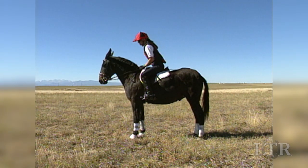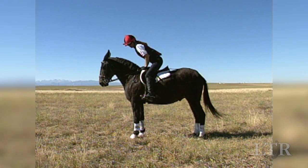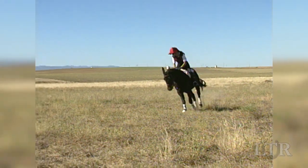The two-point position is used to relieve stress on your animal's back and allow him to gallop freely between jumps.